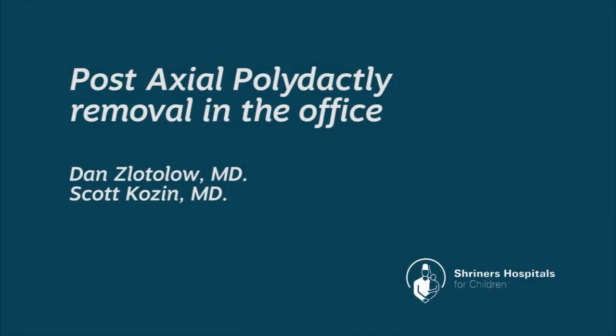We therefore prefer post-axial polydactyly removal in the office, in a technique that was described by Peter Carter at the Texas Scottish Rite Hospital for Children.